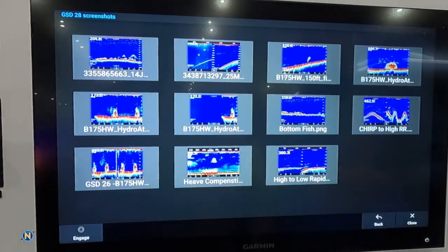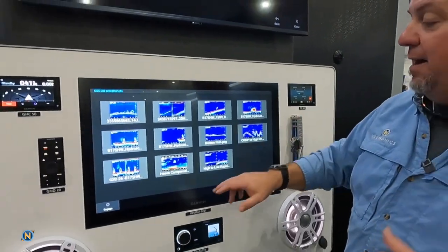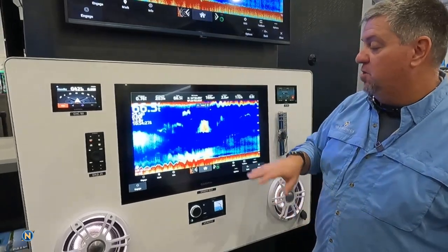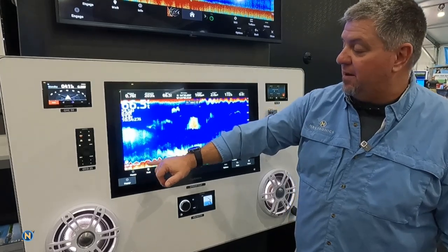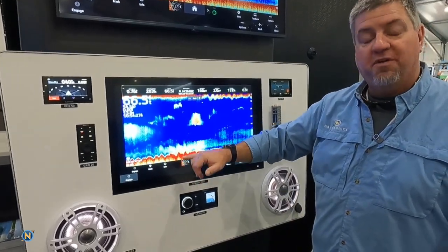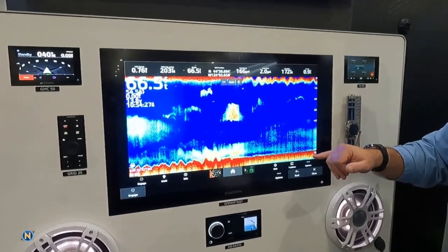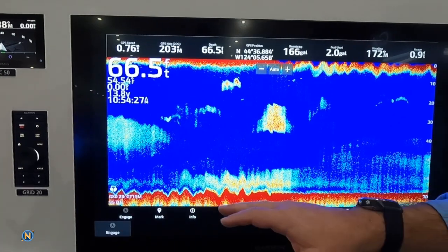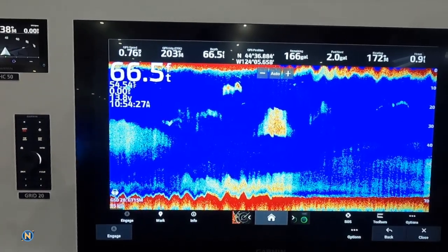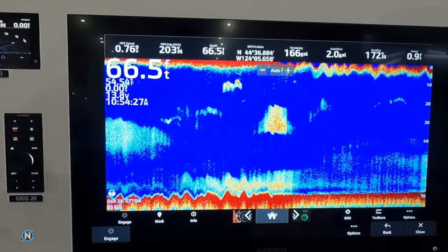Another thing they're doing is if you have the marine sat compass on board your boat, you have heave compensation. Now what is heave compensation? We're very familiar with sounders — you see these kind of up and downs as the boat is moving up and down. Well, now with that sat compass, we can get a straight line because it knows what the boat is doing. So we're going to get a more true picture of what's happening on the bottom as well.